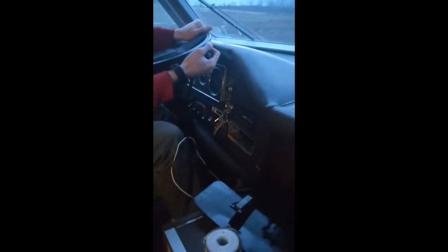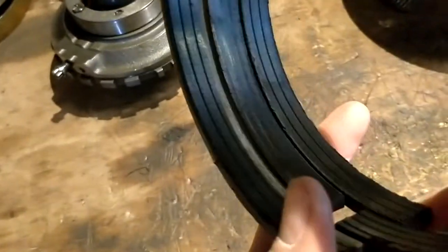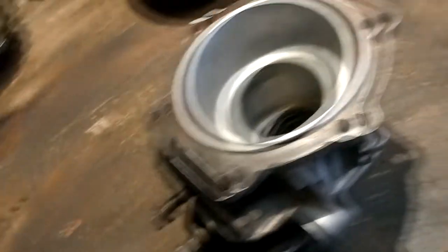Kings Highway — got her parked. I blew reverse out of the Turbo 475 trying to move the thing to a different part of the field the other day. The band just failed, which was weird. The reverse band is pretty well worn — there's almost no material left. That's one of the older style ones, but I got a new Kevlar band for it.